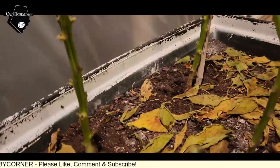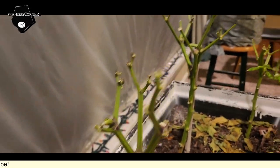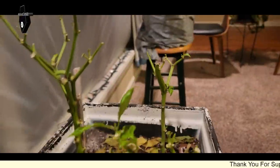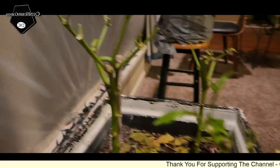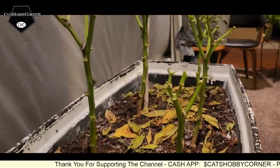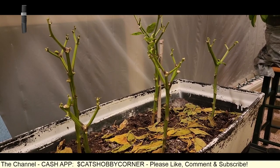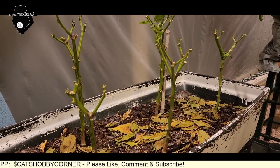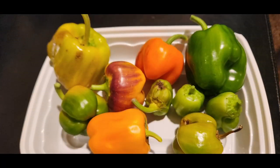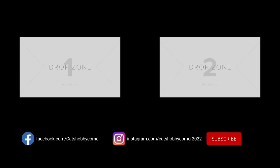And then we have these over here — they trimmed up nicely. We've still got green stalks. We've got a few that actually grew a few more leaves after we cut them back. We'll see how they survive winter. The channel's growing, and it's all because of you. Thanks again.